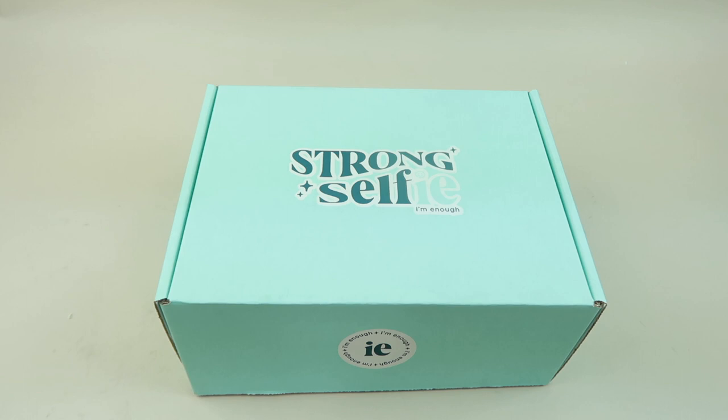This is my review and unboxing for Strong Selfie, a subscription box for tweens and teens. I received the teen box for review. Boxes are $38 month-to-month and you can cancel anytime. The tween box is for girls 7 to 12 and the teen box is for 13 to 17. They do have longer subscriptions if you want to save a little bit more, and each month you get three to five age-appropriate lifestyle products.